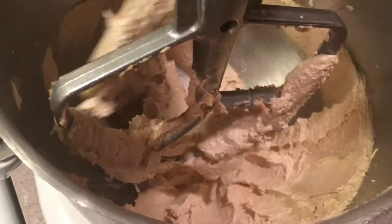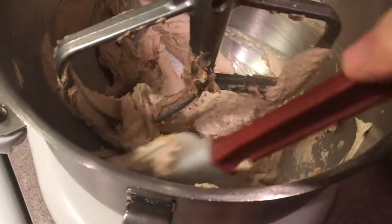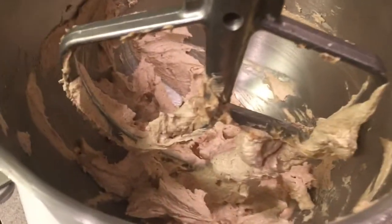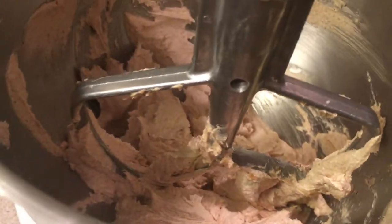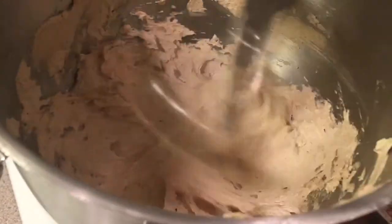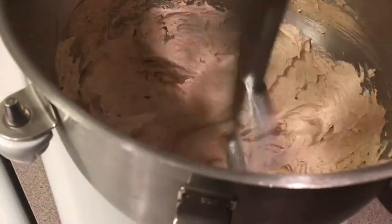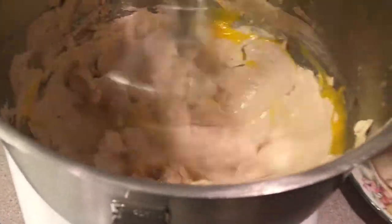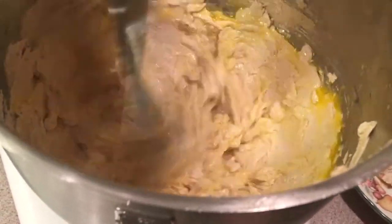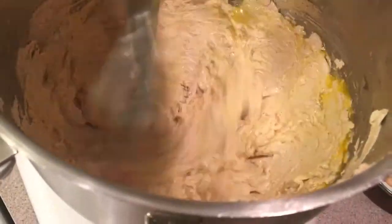Now we're going to clean down the sides a little. I'm going to throw in our next ingredient, which is our egg. I'm going to start this up again. Now we're going to put our one egg in. If you want to clean that up, you don't want it to stir, so we do that pretty quickly.